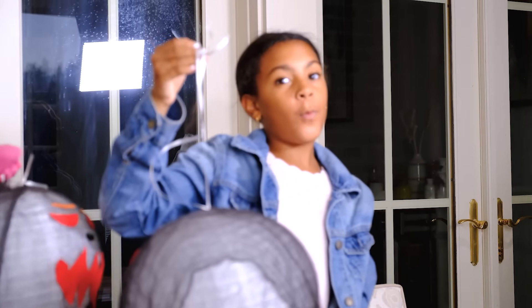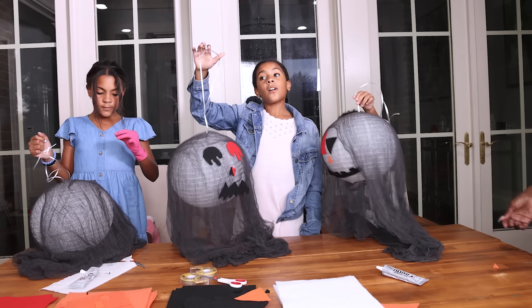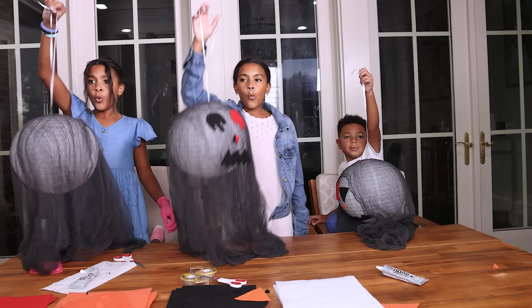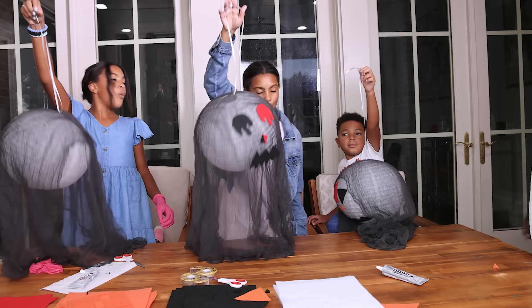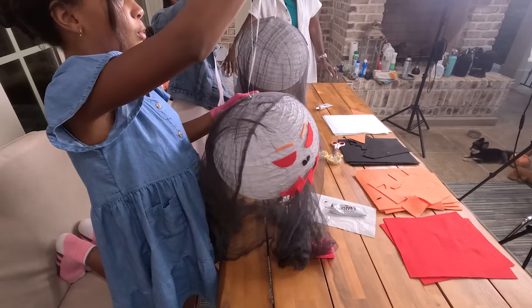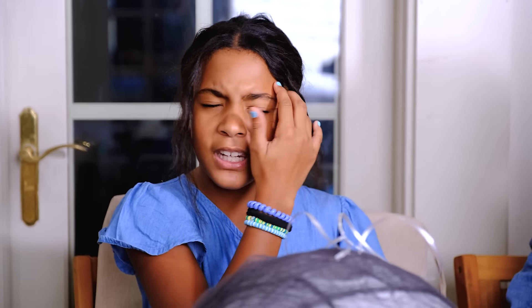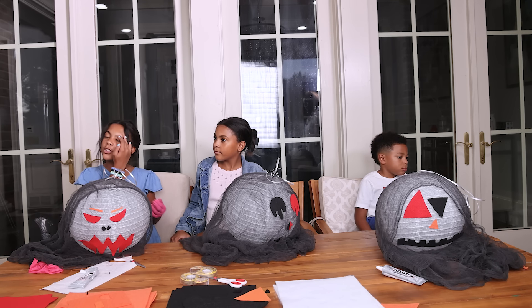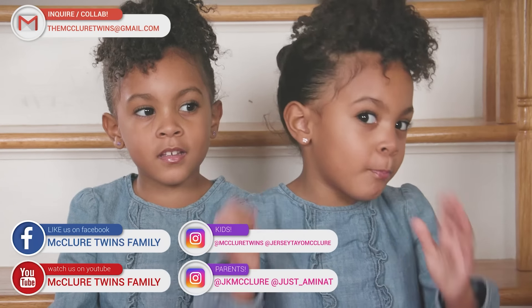I think we're all done! So we're going to show you the end result. Guys, we worked really hard on this. Three, two, one — ooh! Wow! Hope you guys enjoyed this video. And remember, Halloween isn't always about scariness — it's sometimes about fun. And you can make DIY projects by yourself at home. So make sure to watch this full video, like and subscribe. We'll see you next time! Thank you for watching, and make sure to do more videos.